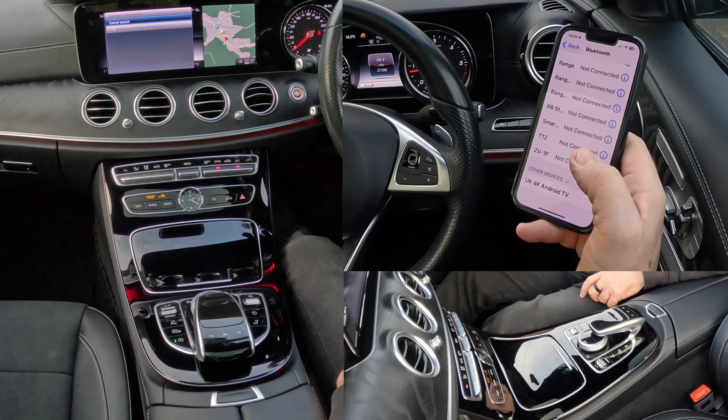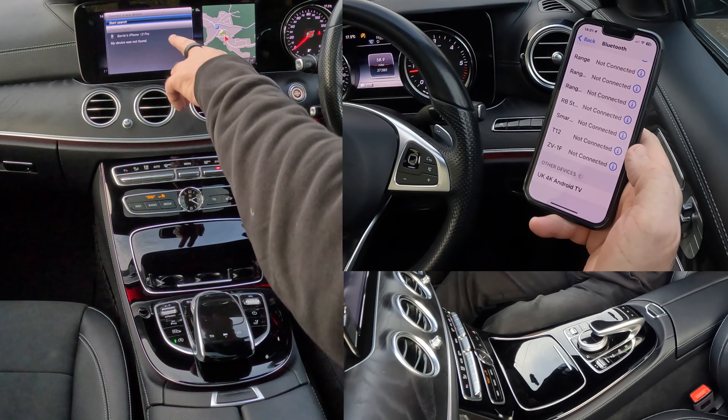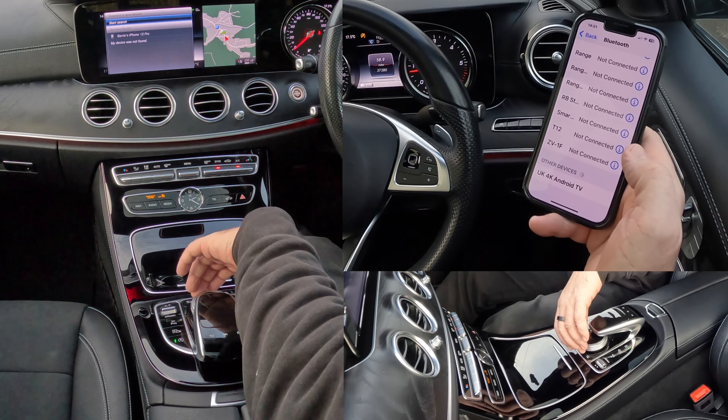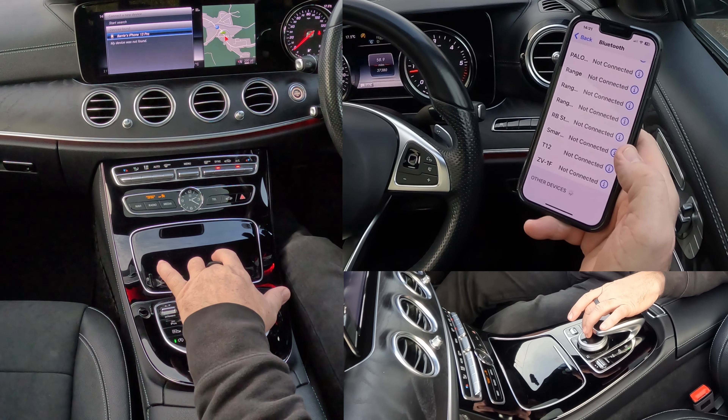Taking its time, looking for a phone. And it's found my phone there, so we use the rotary control like so. Just turn that till it's onto my phone, and then click.